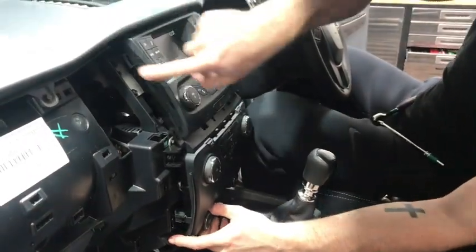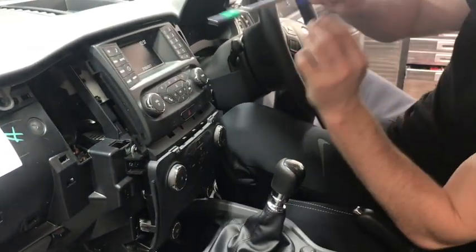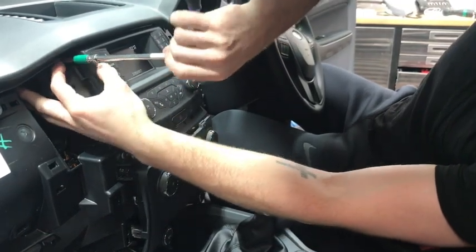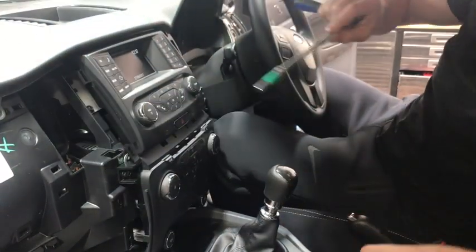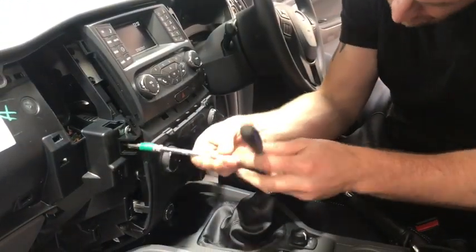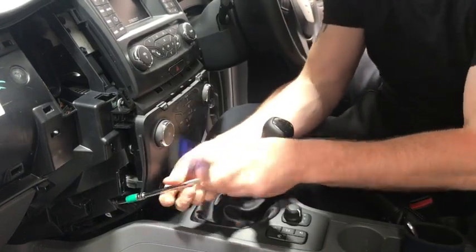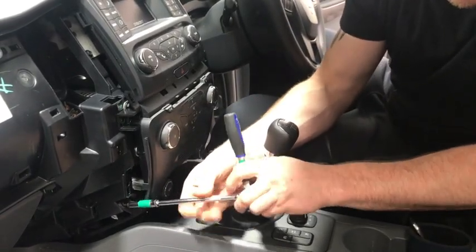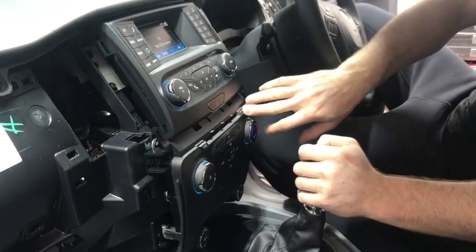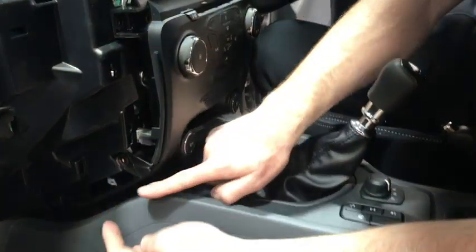Next step: we've got six 7mm bolts to undo — one up top, one in the middle, one down the bottom on both sides of the vehicle. Just make sure you don't drop them as you're pulling them out. Once you've done that, make sure you eject any CDs because once you've got the stereo out you won't be able to do that. Move your gear stick out of the way and remove the bottom panel first — it's as simple as putting your fingers on top and pulling forward.